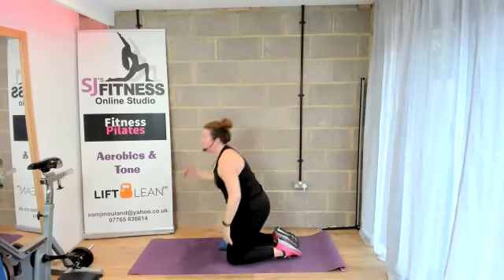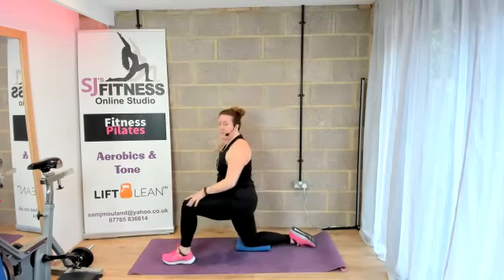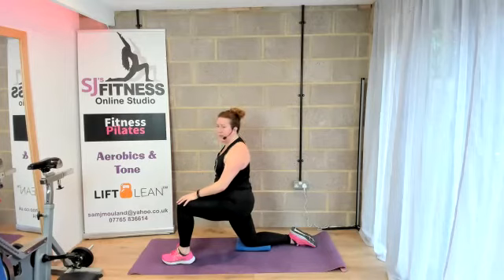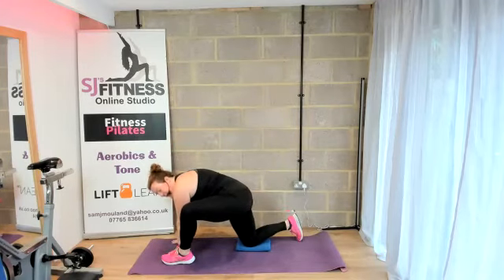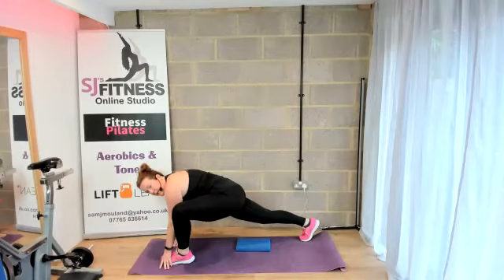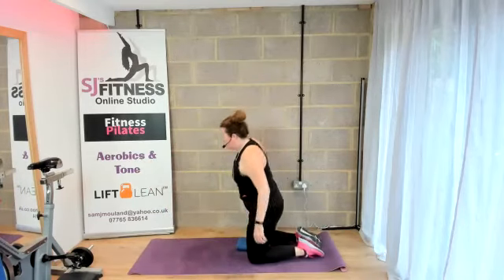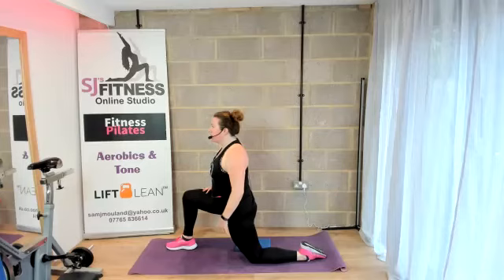Bring it to neutral and come up onto the knees. Step forward with one leg. With that leg behind, push that hip — putting a nice stretch in the hip flexors. Stay here or you can bring your arms down, take that back leg, curl the toes under and push that leg up just to feel that stretch a little bit more. Let's bring it down and swap legs.